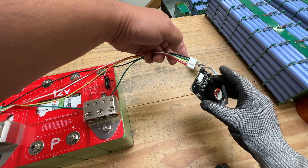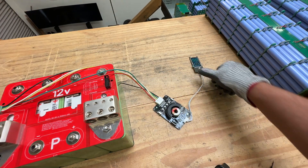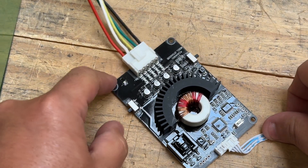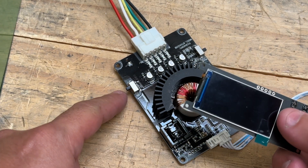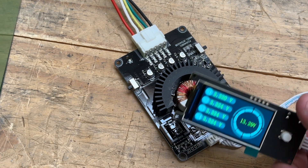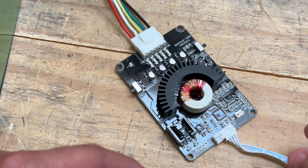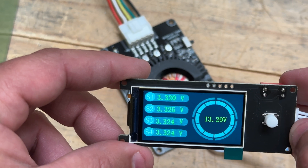Now let's plug this in — positive and negative. Look at that, it shows you the voltage right away. This button just turns the screen on and off. It has an on/off switch. You turn it on and there we go. And there's an LFP setting — I think you choose between lithium or lithium iron phosphate with that switch. Look at the little screen here: it shows 3.32, 3.32, 3.32, 3.32 — this is a pretty balanced battery.